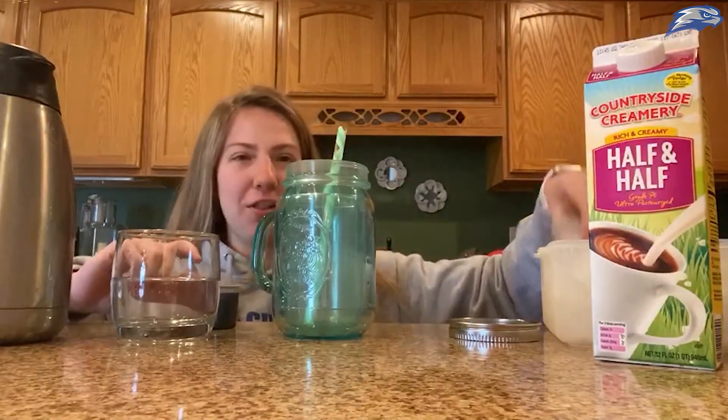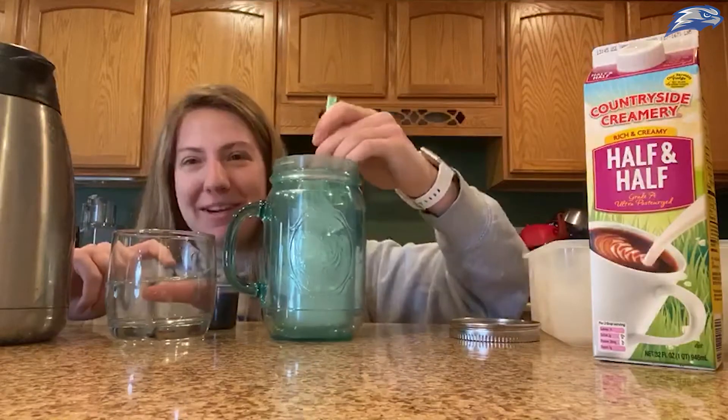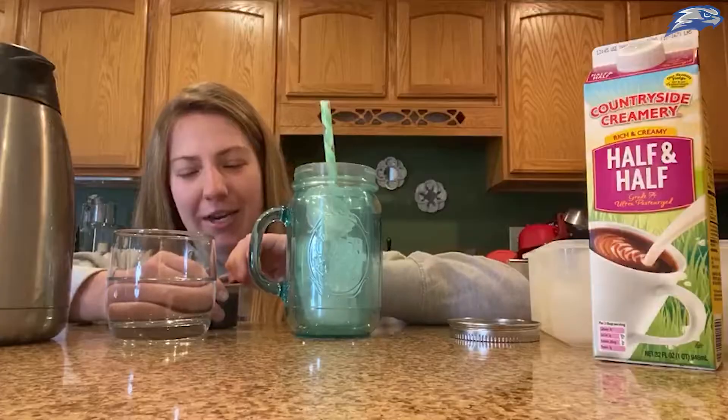You can use anything you like — I like to splash some half and half in mine. First you load it up with the ice, you want it nice and cold. I'm not gonna put too much because I don't want it to be too cold, but just enough.